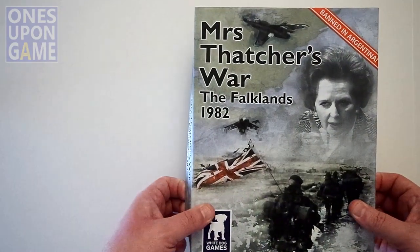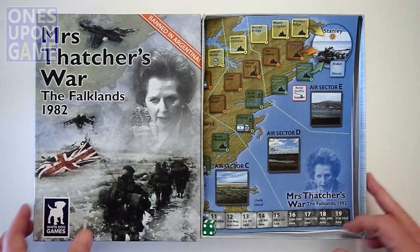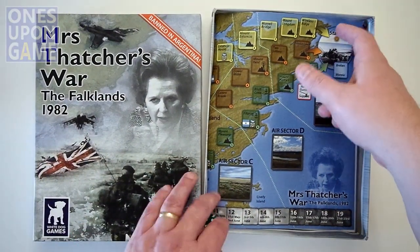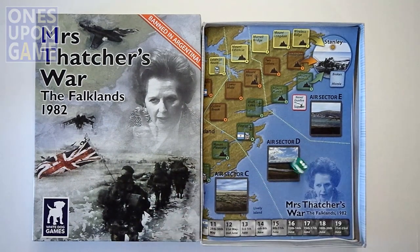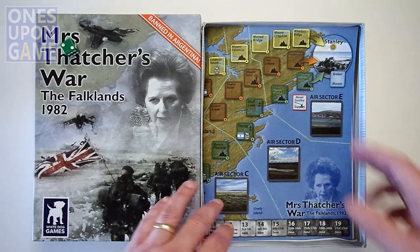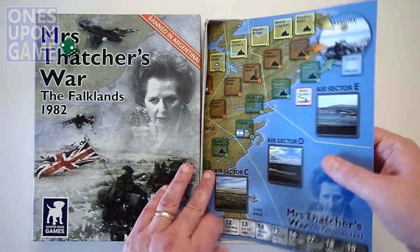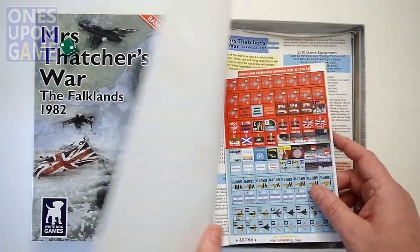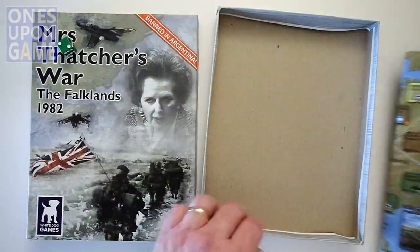Very nice art. The other box is nice too if you choose that one. Let's see what we've got here. We've got a die — a nice big green die. No batteries required. Everything's kind of lumped together, so you unbox everything to unbox nothing.